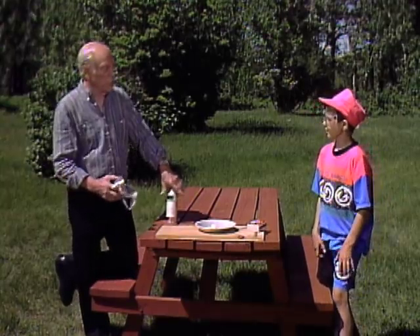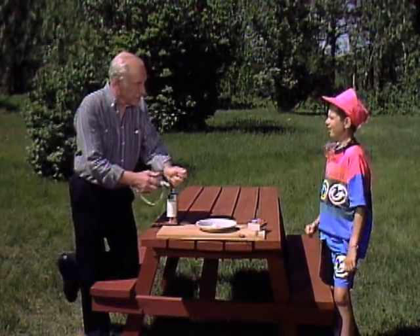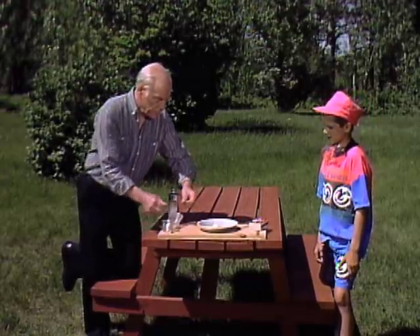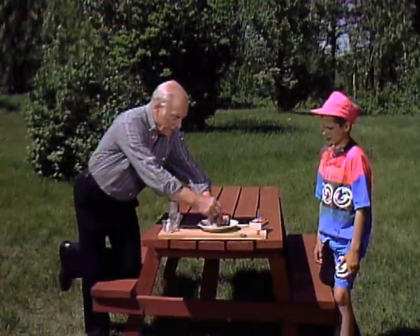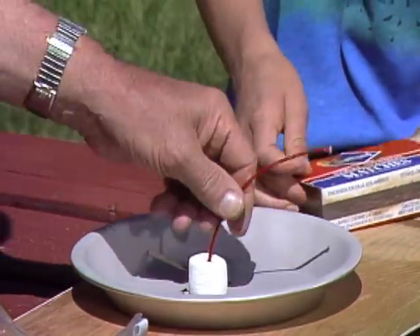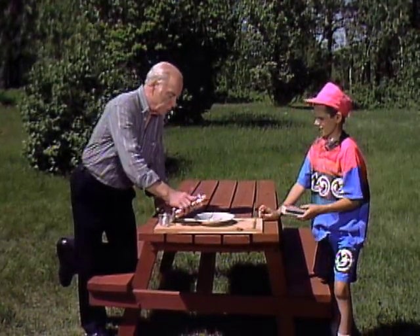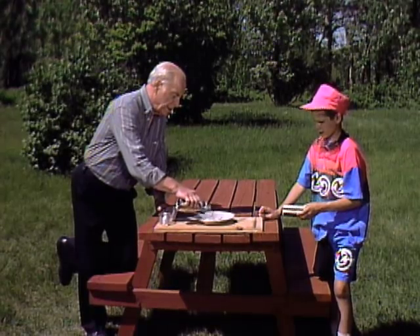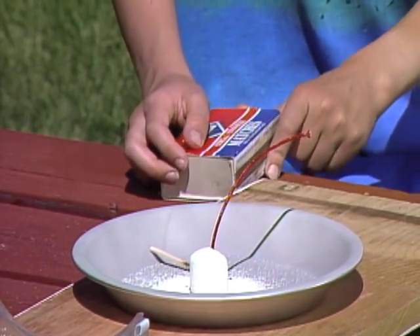When you roast marshmallows, you have them on a stick and you bring them out near the flame, and you get it so that it's brown. Well, that's what we're going to do. This time, we're going to add a supply of oxygen. So I'll put the fuse in. You get ready to light it, and then I'm going to put a supply of sort of powdered oxygen. It's really oxygen with another chemical mixed with it, but it will serve to give us a good supply of oxygen. And now you will see what I consider a really roasted marshmallow.